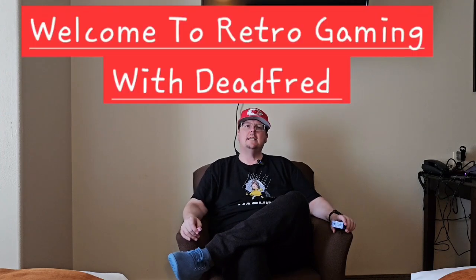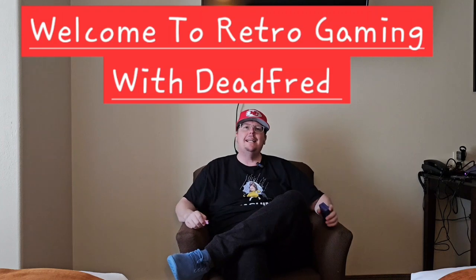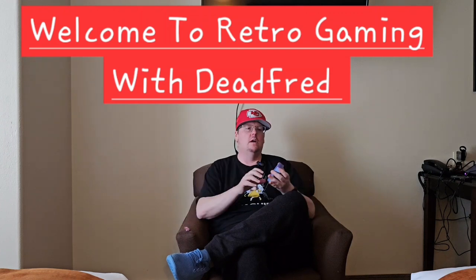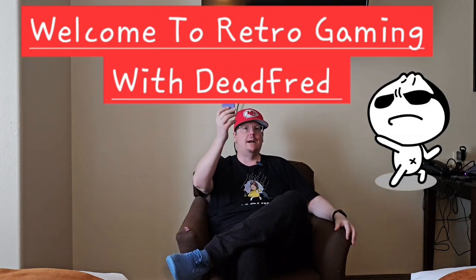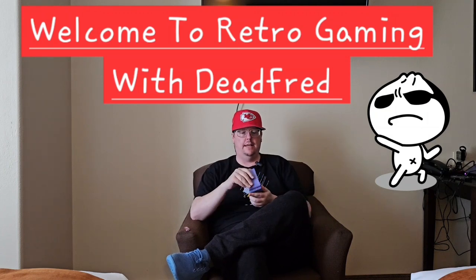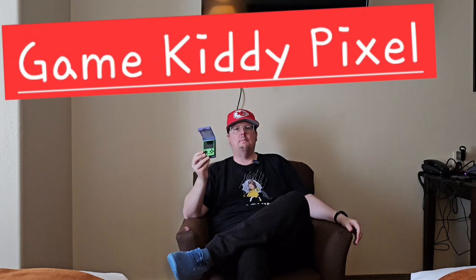Hey deadheads, welcome back to my channel — and welcome for the first time, new deadheads. Today we're going to do a review of this guy right here in this little case, which is the Game Kitty Pixel. A few weeks ago we did an unboxing and first look.